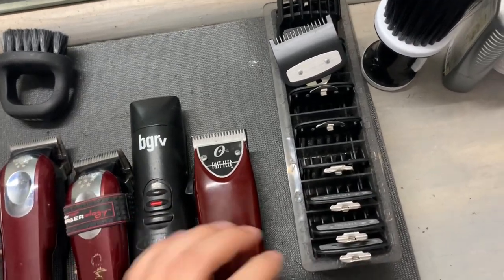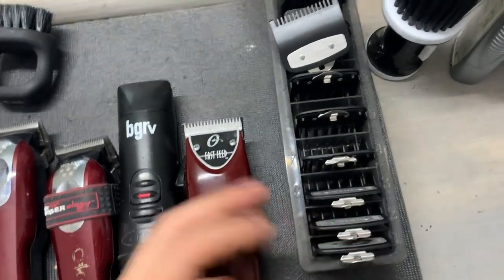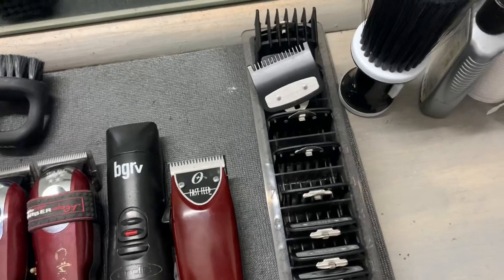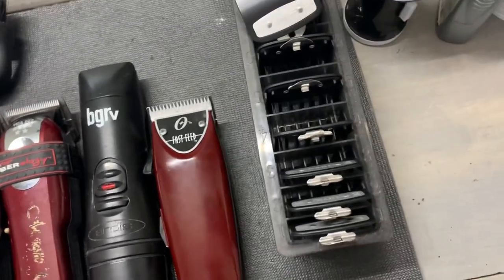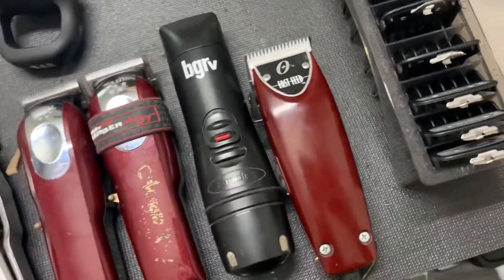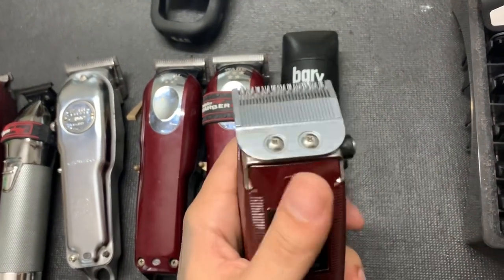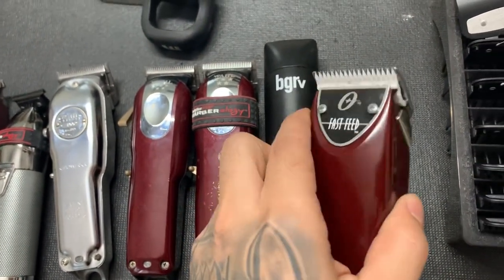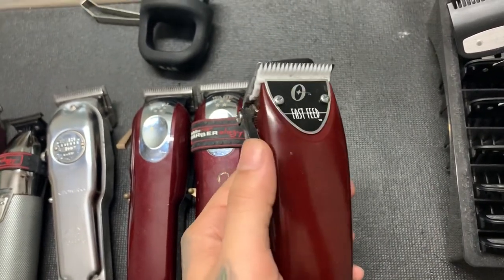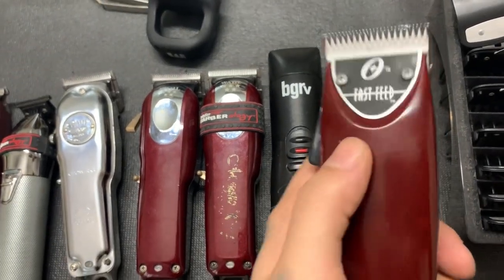When I started cutting, these were the clippers and guards I used, so obviously I'm more comfortable with them. I tried it all and this is just what I'm comfortable with — it's all personal preference, apples or oranges. The magnetic guards supposedly fit on these BGRVs but they don't — you put a purple magnetic guard on there and it'll be loose and won't cut right. I don't need guards on these anyway; I use my guards on my Wahl and when I'm dealing with bare blade on skin, I'm using these.